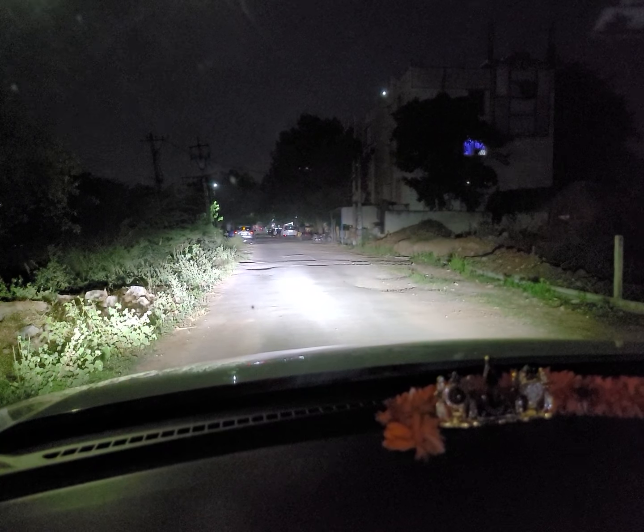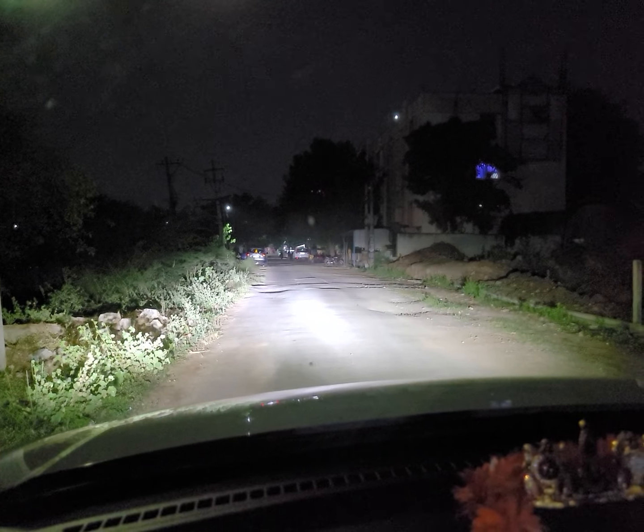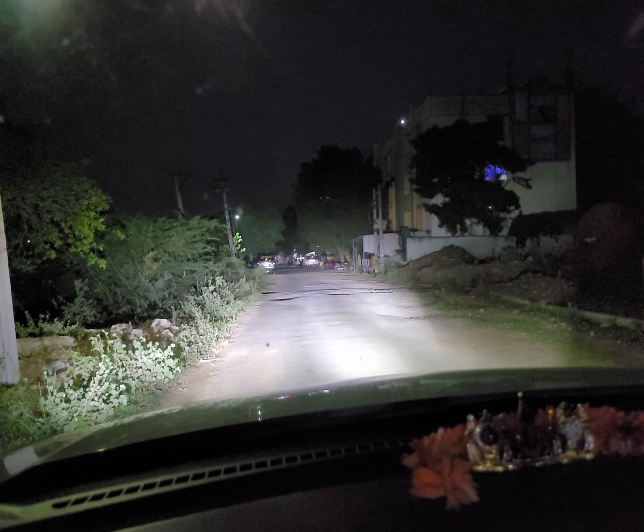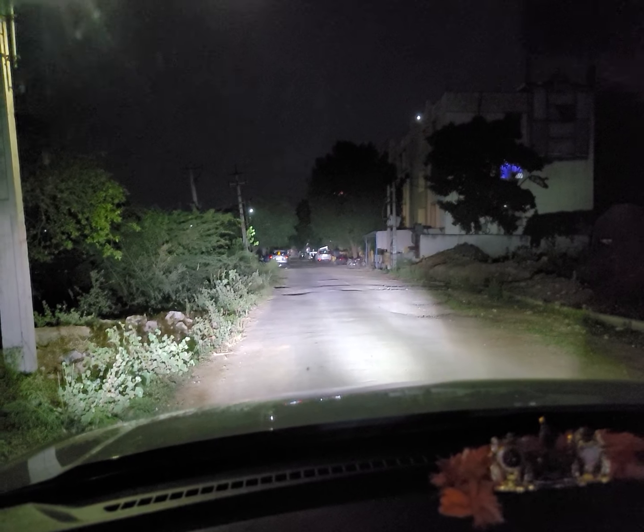We are looking at the low beam. We are looking at the high beam. This is the low beam — looking at the performance of the Crystal I-LED.